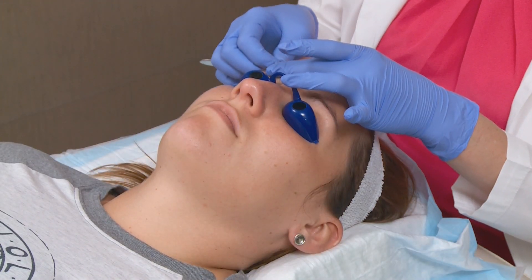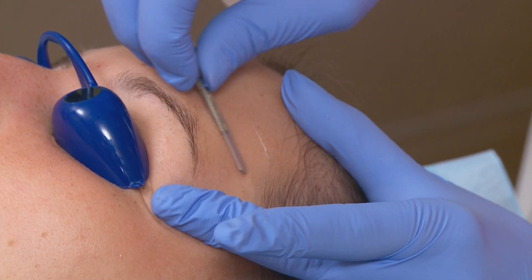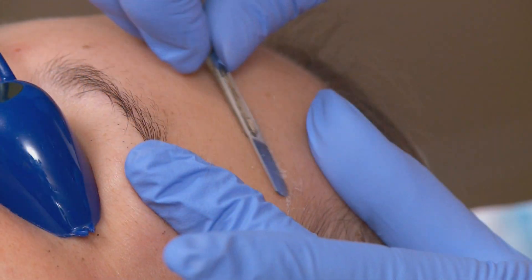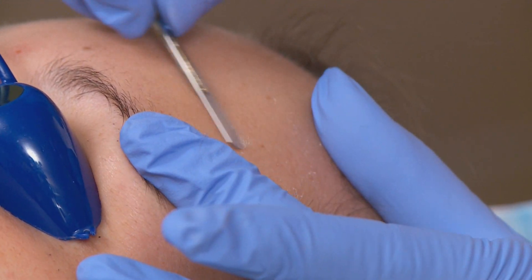The dermaplaning is taking off that dead skin buildup on our skin and it also is taking off that peach fuzz or vellus hair. The hair will come back in like normal and shouldn't change any density or color of the hair. With the dermaplaning, it will allow the glycolic peel to penetrate a little bit deeper into the epidermis.